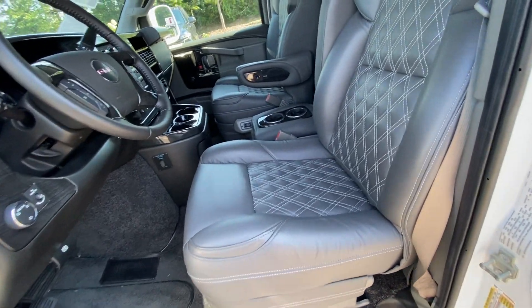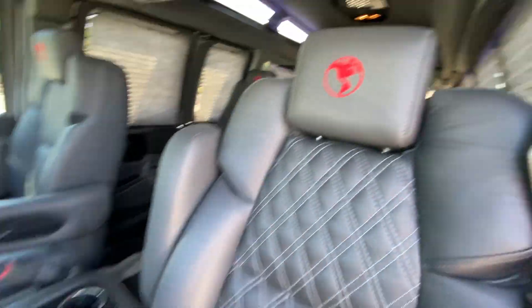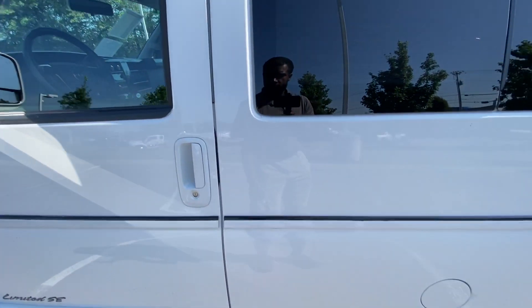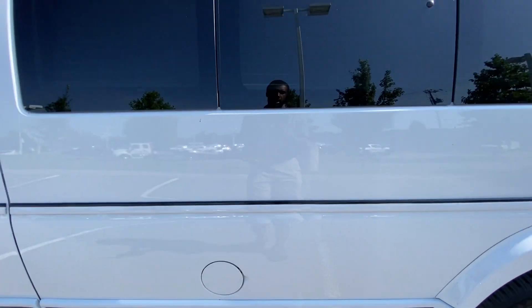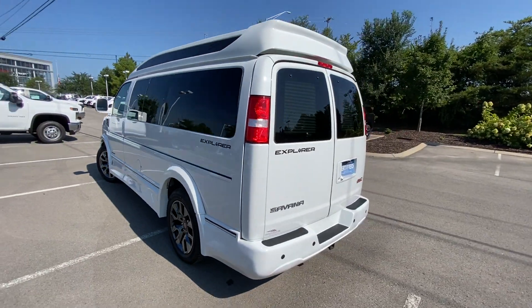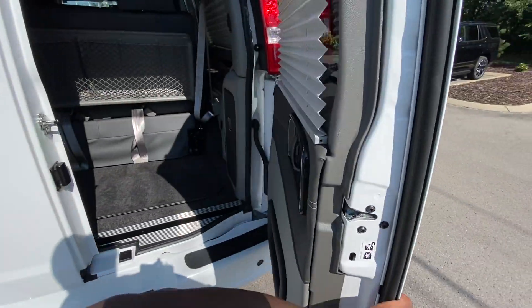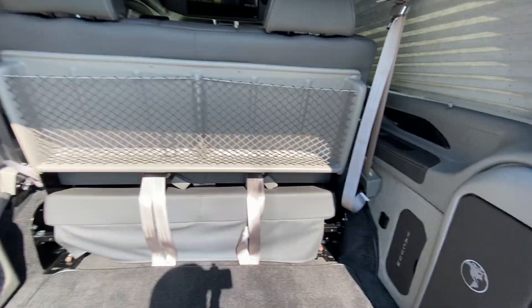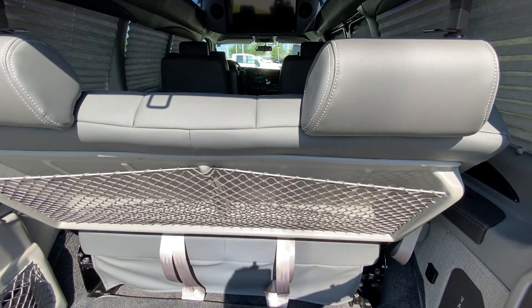We do get a power driver's seat and power front passenger seat — I'll show you where those controls are because they're on the inside. The fuel cap is there. Going through the less interesting stuff before we get to the cool stuff, which is the inside of this van. There's the back seat, and we know this folds down, so if you want to turn it into a sleeper, you can do that.